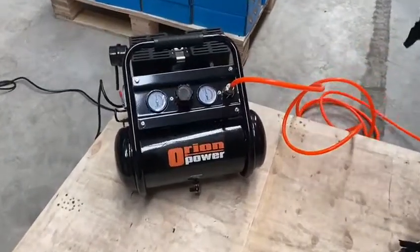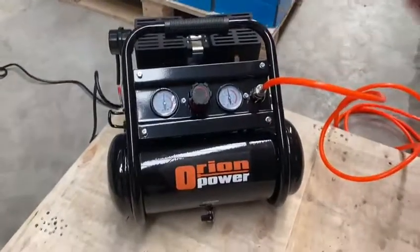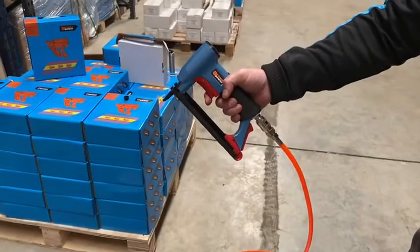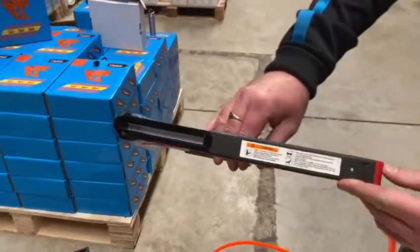Introducing the Orion Power 240-volt oil-free low-noise compressor, which can be used with the 71 series long nose or short nose stapler. The staples are loaded in here.